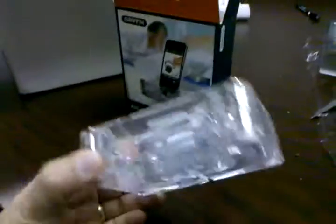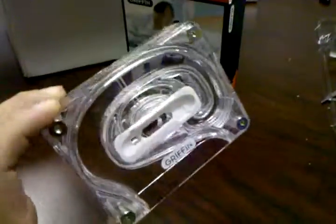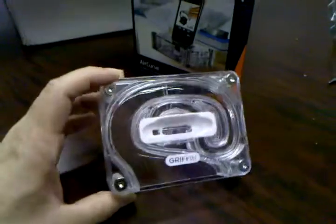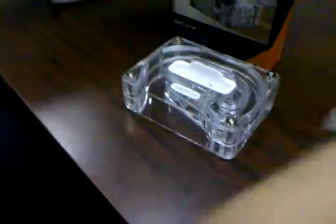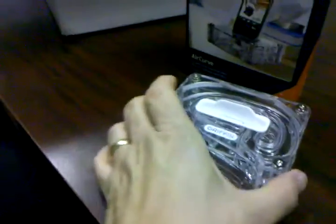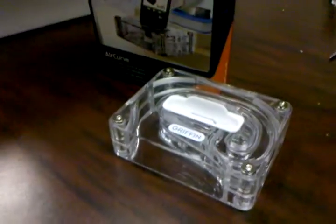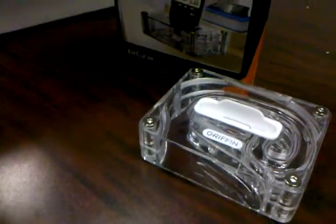This is the AirCurve — engineering plastic put together with what looks like some kind of a cavity. A couple of adapters come along with it, so you can get it set up for your iPhone. We have Anna here with some demo music — Folsom Prison Blues.